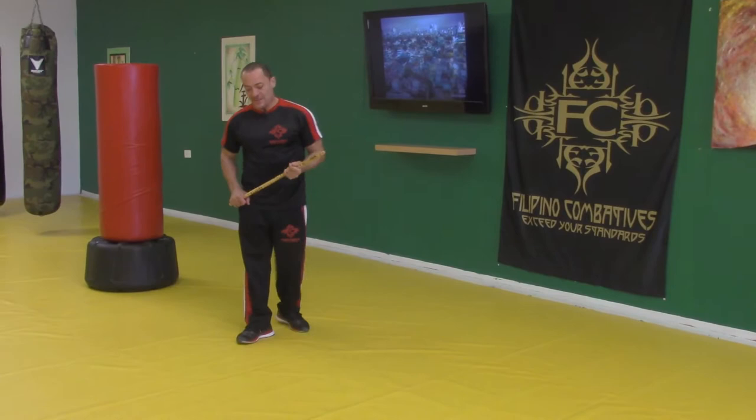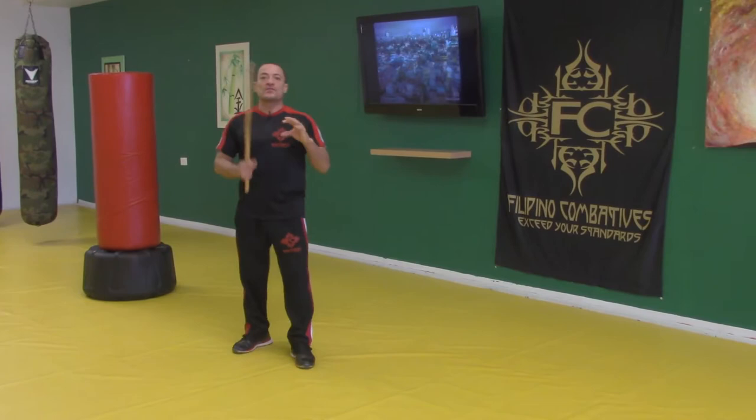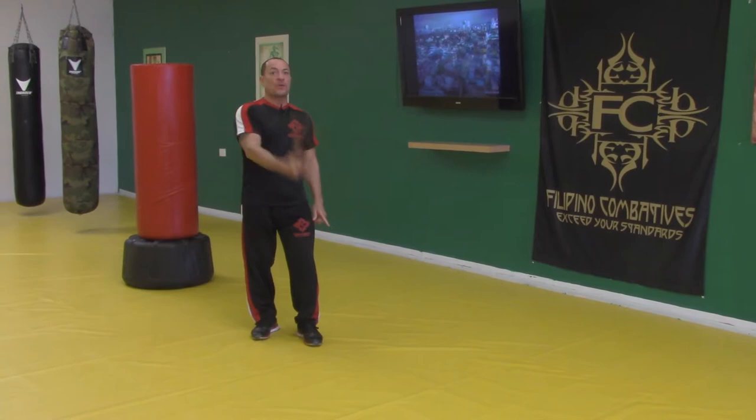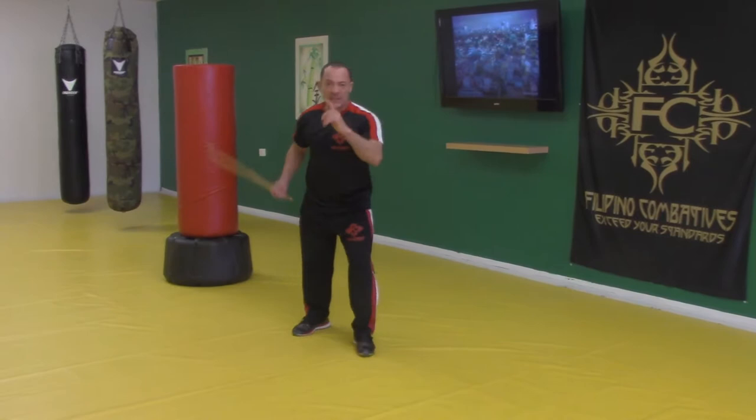What we're going to work on is we're still focusing on our lines of attack. Regardless of whether we use the alphabet or we use templates or abecedarios or whatever striking patterns that we use, they're all lines either of attack or defense.